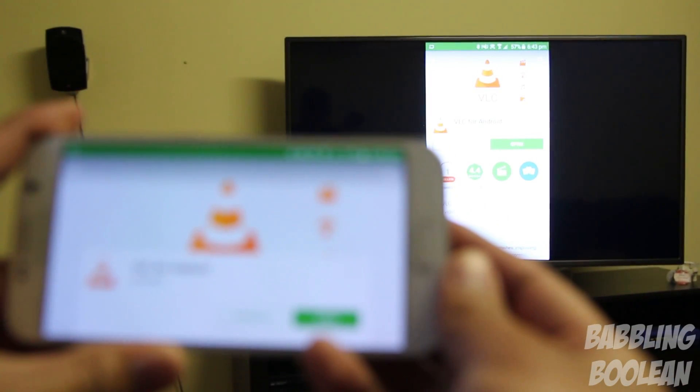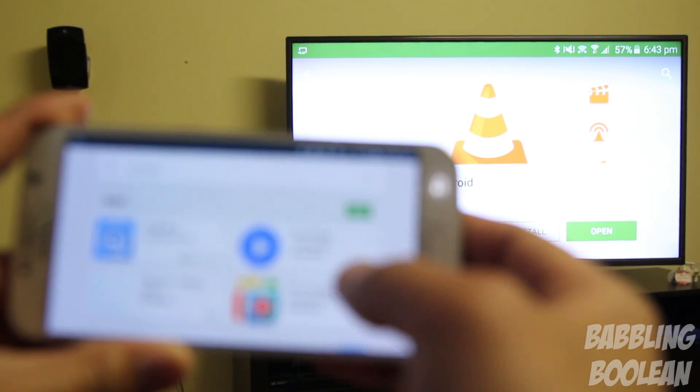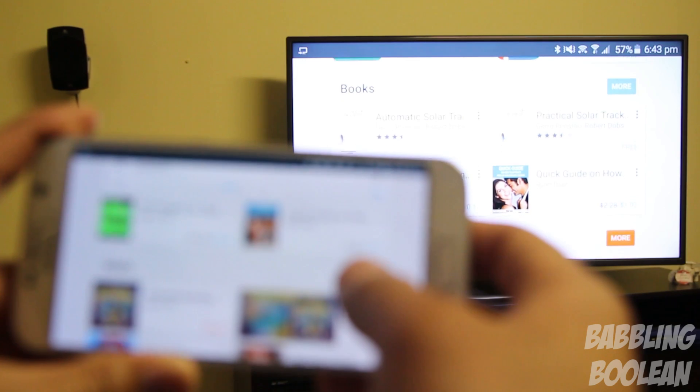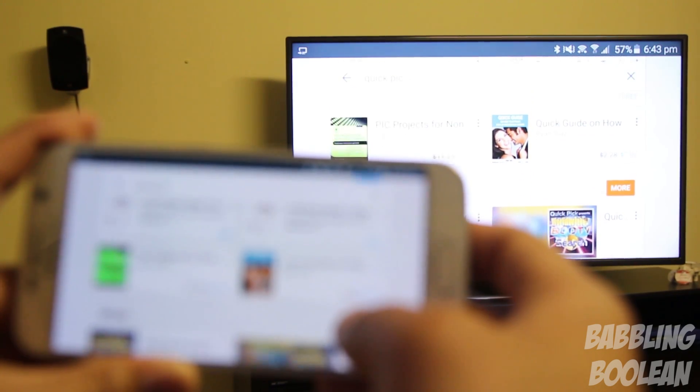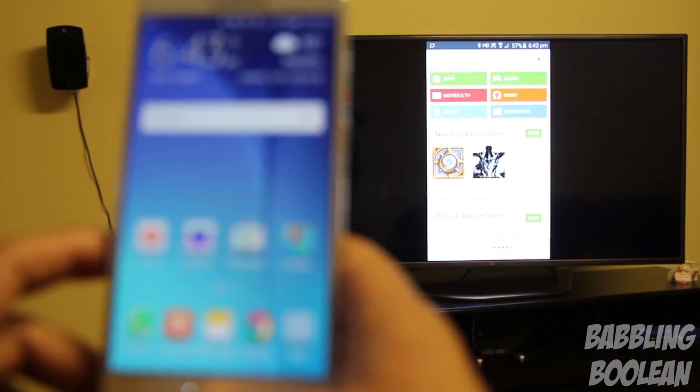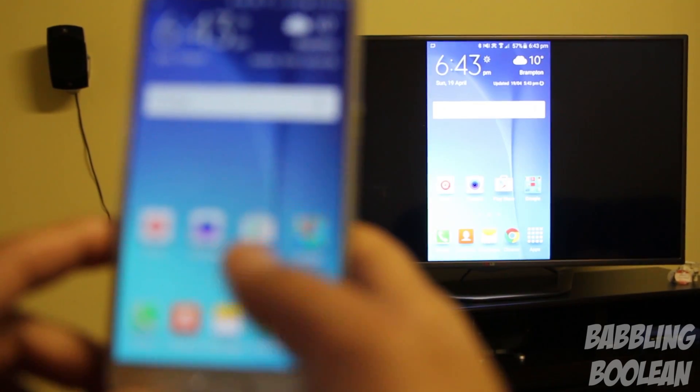Not only that, you also have a download booster, which allows you to combine your LTE and Wi-Fi speeds together to download files that are over 30MB in size. And lastly, you'll also have Miracast, which means you can wirelessly display whatever is shown on your Galaxy S6 to a device that supports Miracast technology.